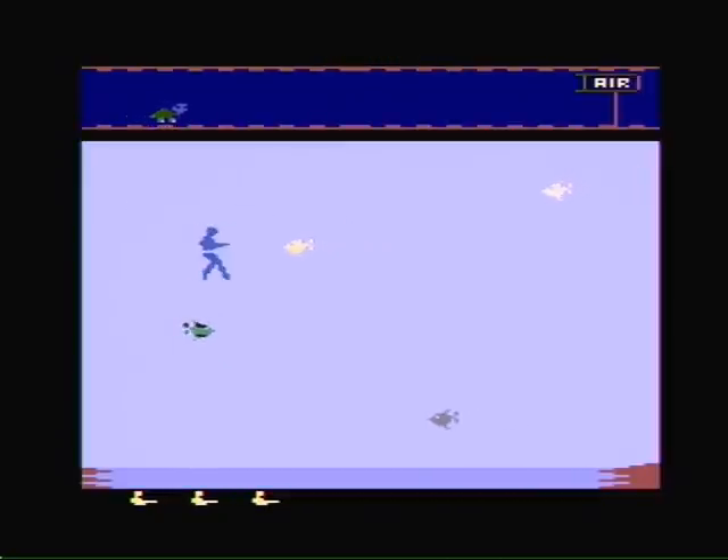While you're doing this, there are tons of fish that are trying to kill you, and all you have to defend yourself is a harpoon gun.